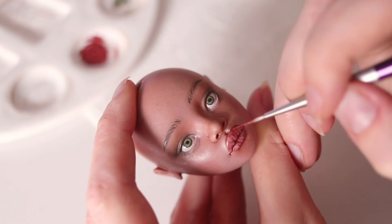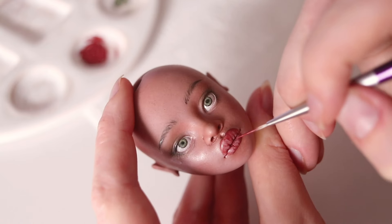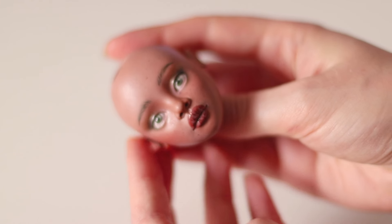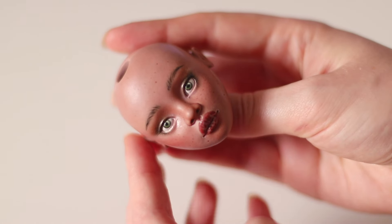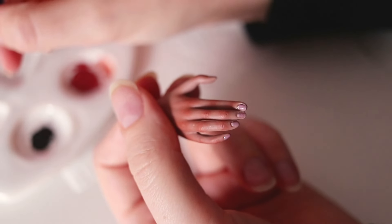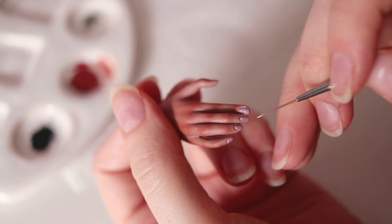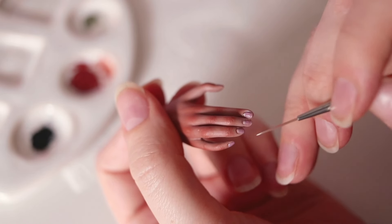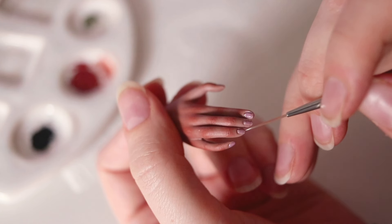Creating a porcelain doll is a meticulous and time-consuming process, with painting being a crucial element. It's where the doll truly comes to life as each brushstroke adds character and personality. It requires patience and skill, and today I want to share what I've learned about it over the years of doll making.